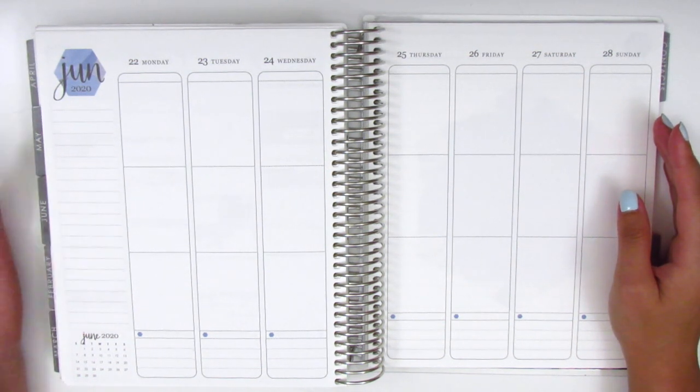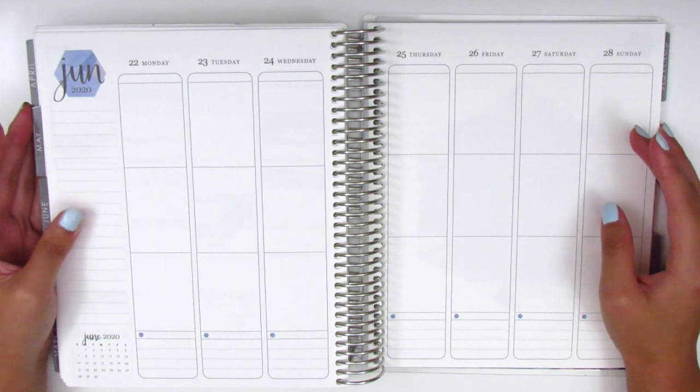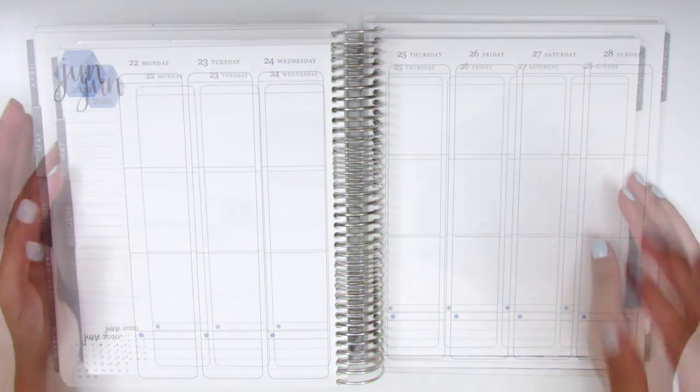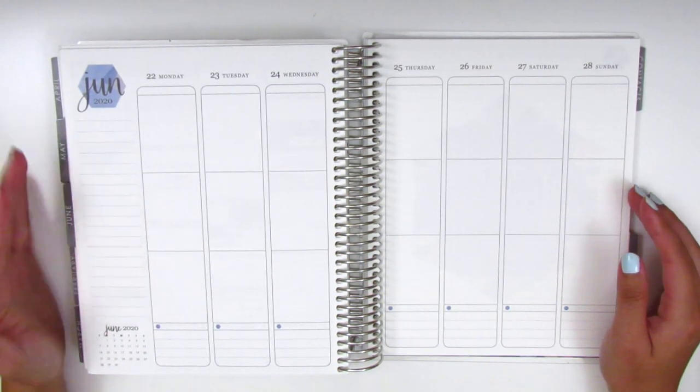I think since 2016. This is my fifth Erin Condren, so there's just been a lot of memories made in these pages over the years. For this week I wanted to do something that was a little personal and special for me.